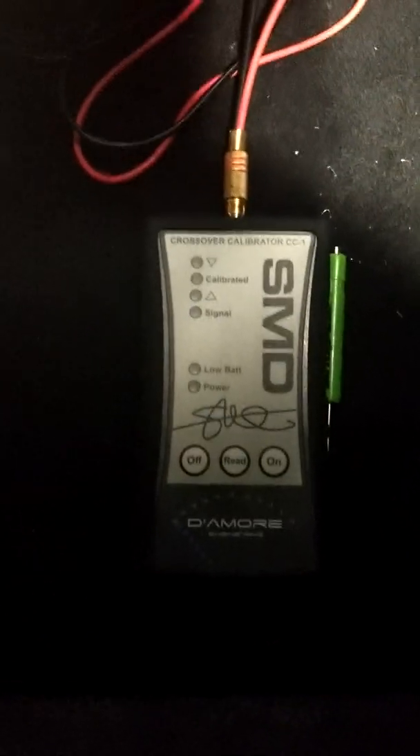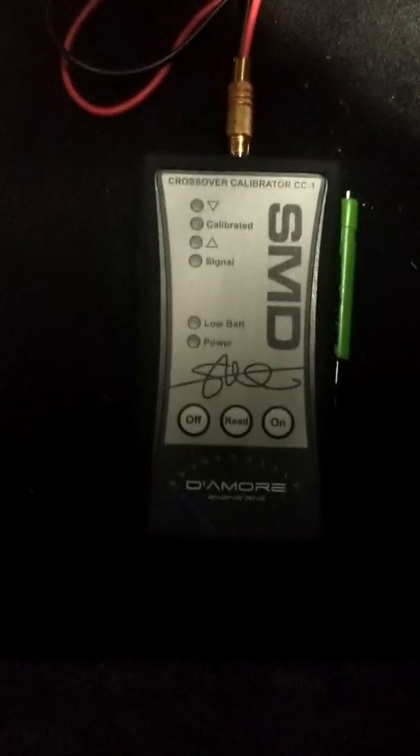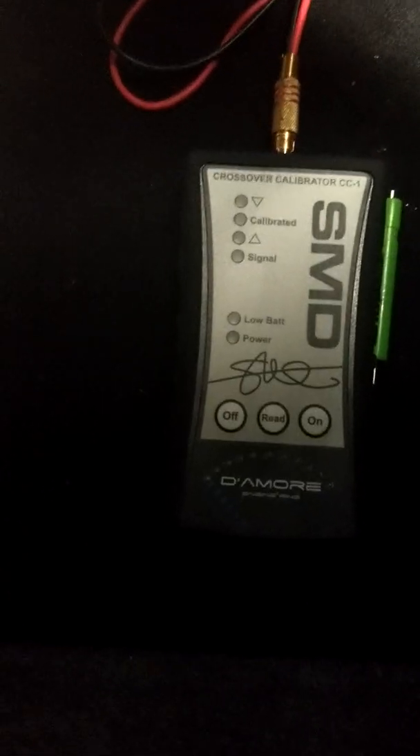In my last video I showed you how to set the gains using the DD1 Plus, or at least how I did it. At the end of the video I showed you a voltage that was actually incorrect — the proper voltage would have been shown if I would have gone back to track one.